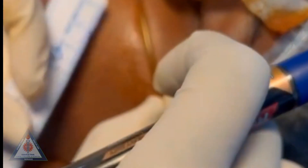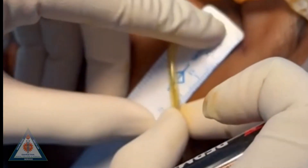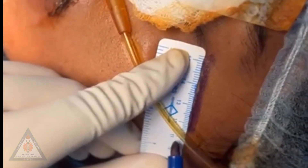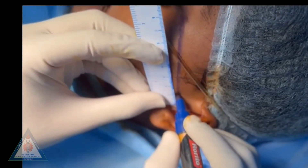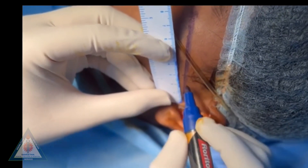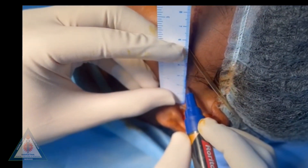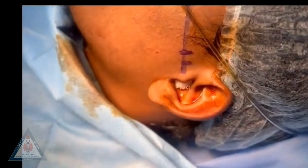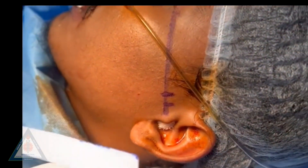The classic technique to perform arthrocentesis utilizes double access to the joint cavity, using two needles — one for injecting and one for aspirating the solution. A straight line, known as the canthotragal line, is drawn from the outer canthus of the ipsilateral eye to the medial portion of the tragus of the ear. Points are marked on this canthotragal line at 10 mm and 20 mm from the tragus.